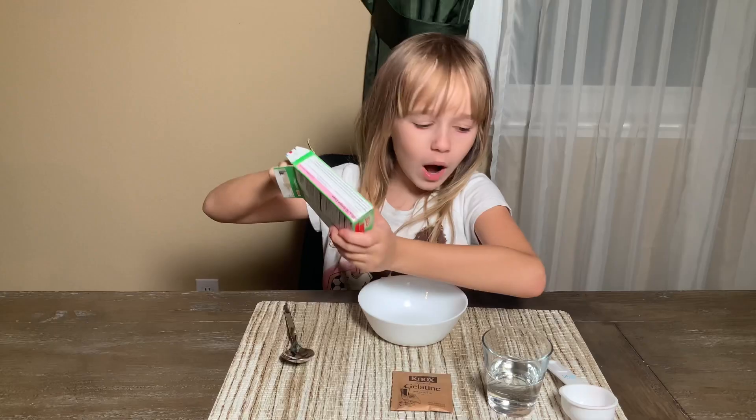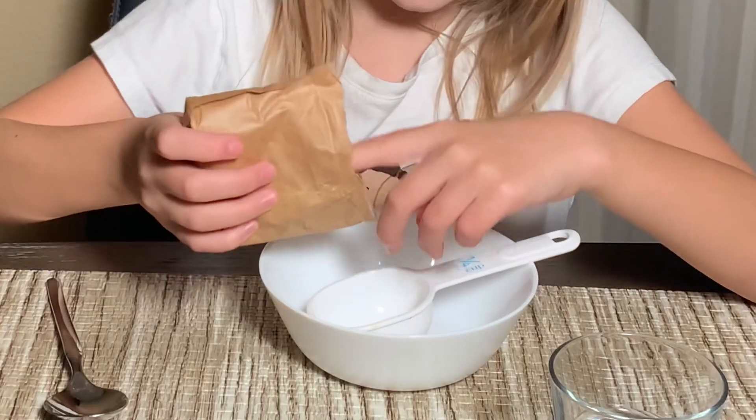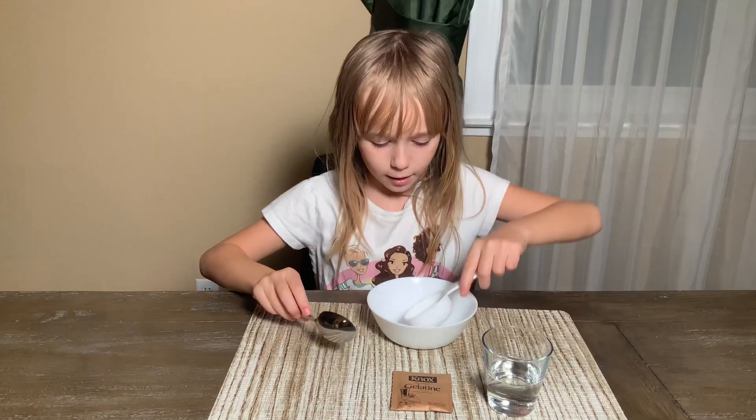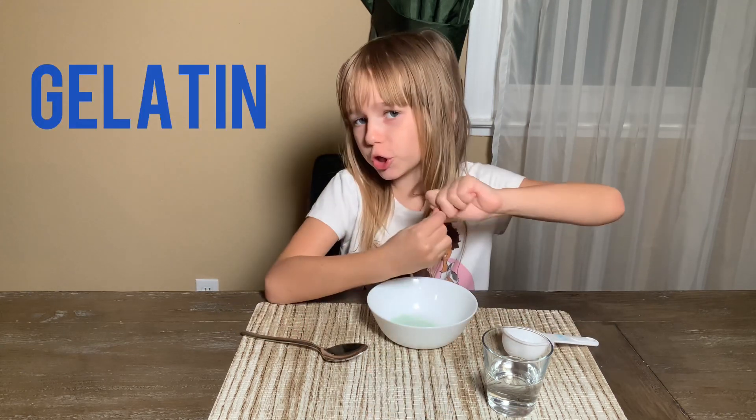Let me show you how to make the yummiest gummy dinosaur recipe. I'm pouring in some jello — okay, pouring it in — and now put the gelatin in.